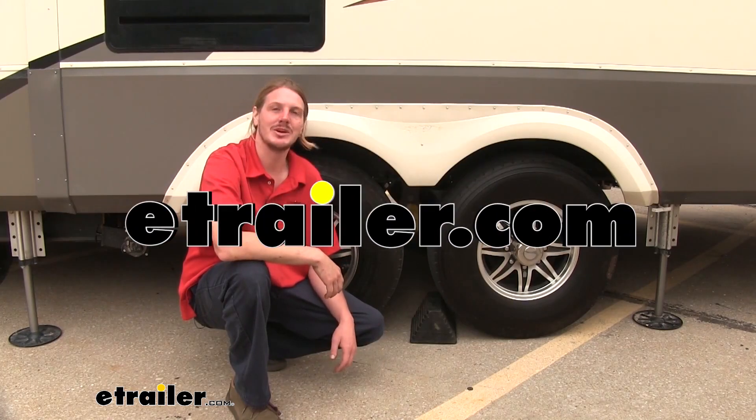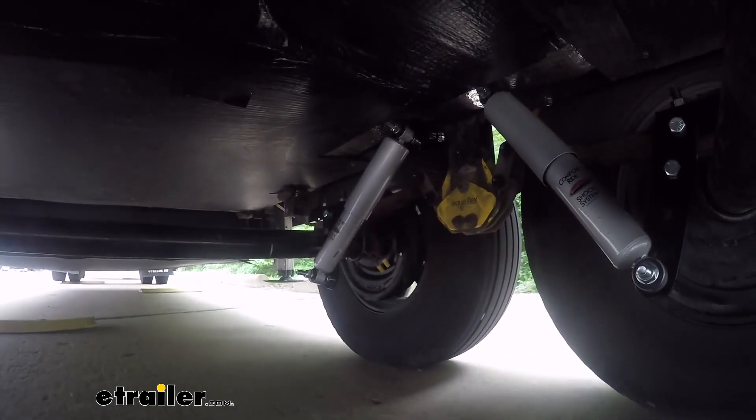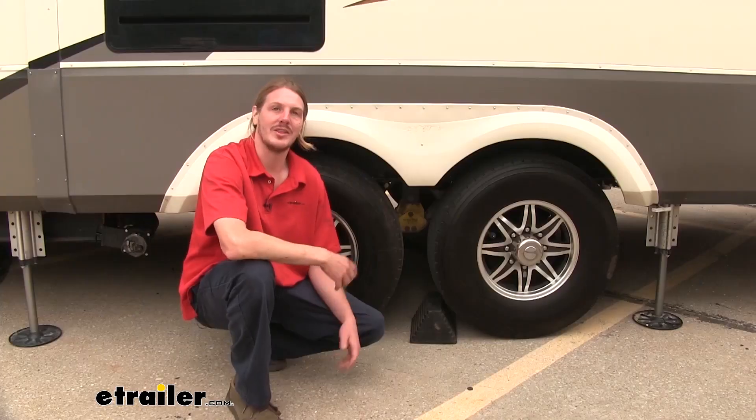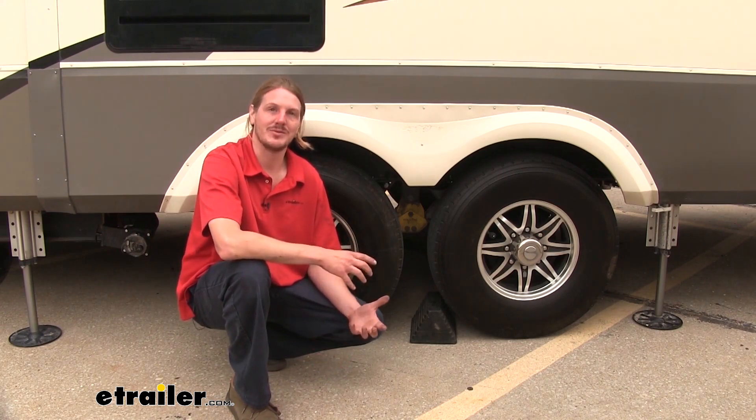Hi there towing enthusiasts. Today we're going to be taking a look at Roadmaster's Comfort Ride Shock Absorber System. They're available for either tandem axles and triple axles, and they have three different sizes.